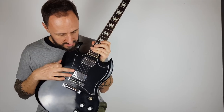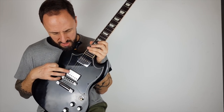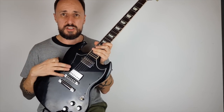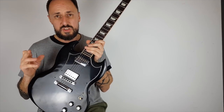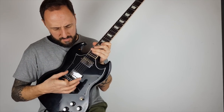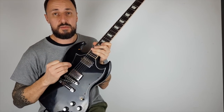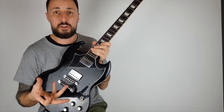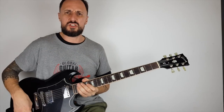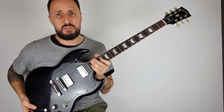Inside a humbucker it's like two single coils put together. Sometimes single coils give you hum - especially on older guitars - from the electricity in the walls. What happens is if you double the signal it cancels out the bad frequencies. So they've put two single coils next to each other and it destroys the hum - it bucks the hum, which is where they got their name: humbuckers. They're known for their big fat sound, kind of used in rock and roll and that kind of thing.